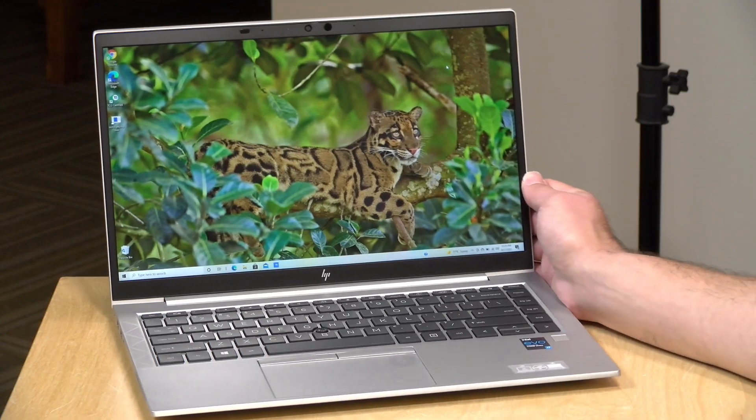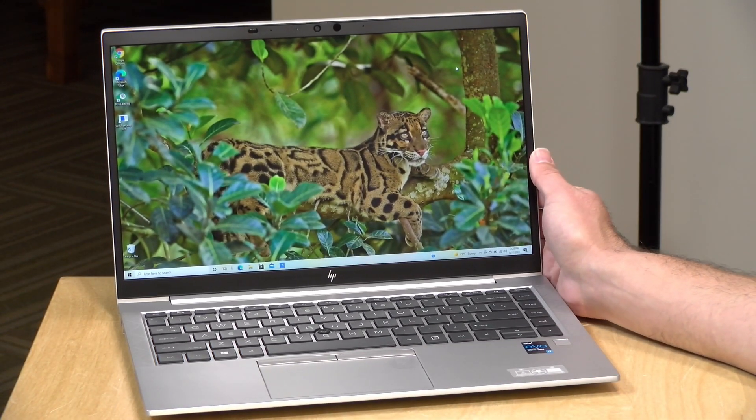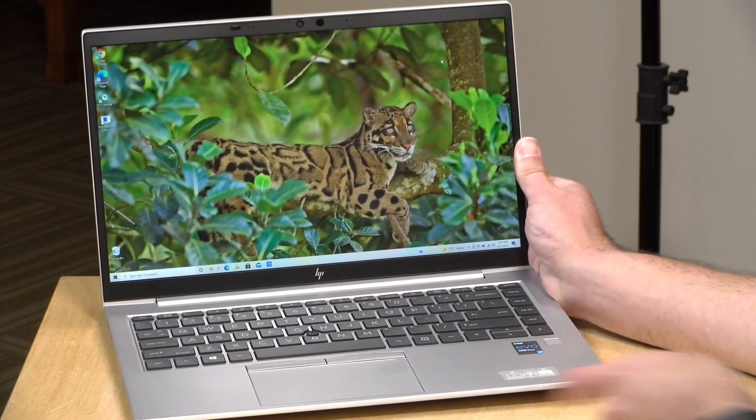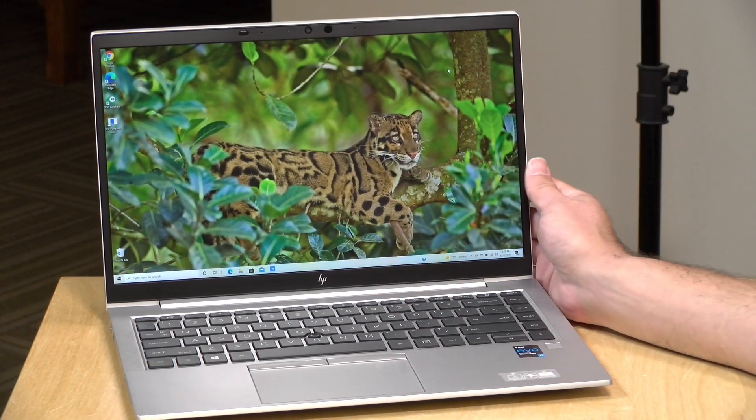Hey everybody, it's Lon Seidman. We're taking a look today at another lightweight laptop. This is from HP — their EliteBook 840 Aero G8, and this one comes in at 2.48 pounds or 1.12 kilograms. We're going to take a closer look at this in just a second, but I do want to let you know in the interest of full disclosure that this is on loan from HP.